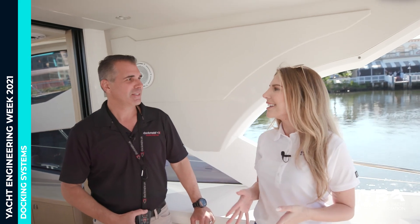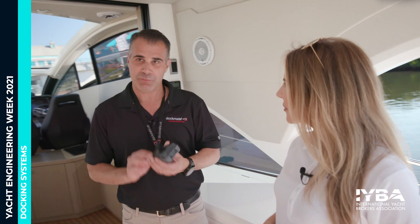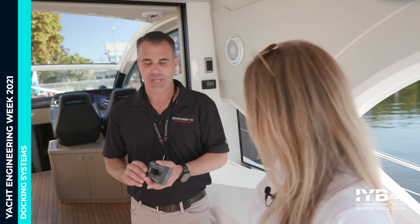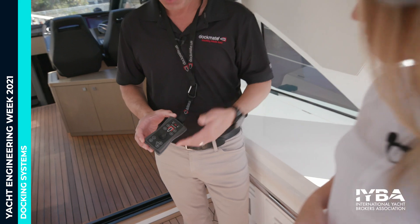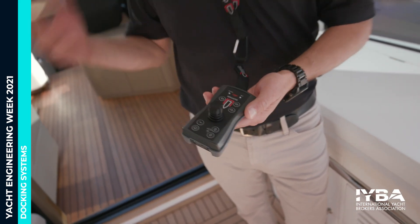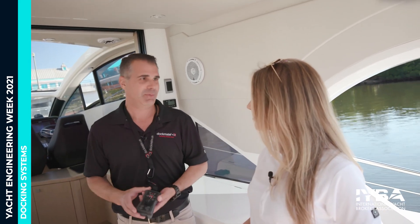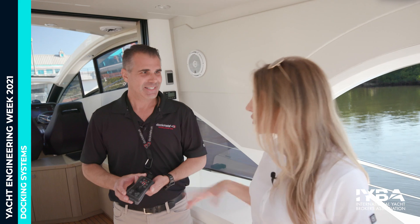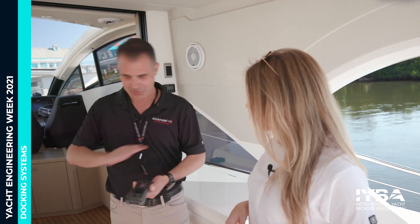So tell us, what is Dockmate? Dockmate is a handheld remote for boat owners. It wirelessly controls the boat's engines, thrusters, anchor, and horn from a wireless device. It avoids difficult docking situations and gives owners a better boating experience. So that little thing controls this whole boat — engines, thrusters, all of it. My TV remote is bigger than that.